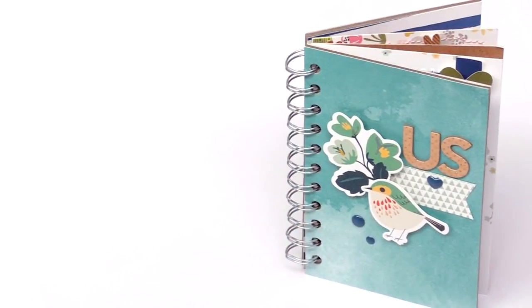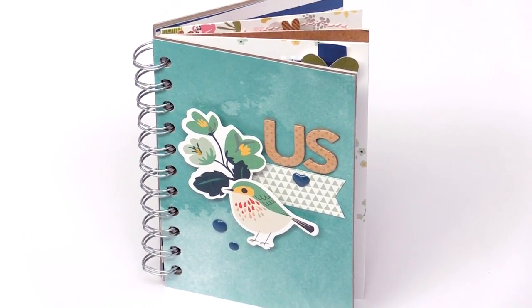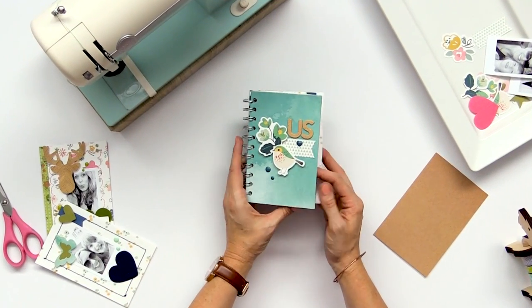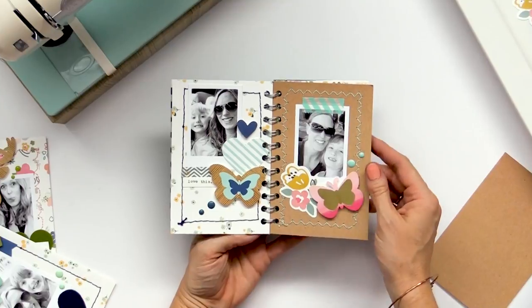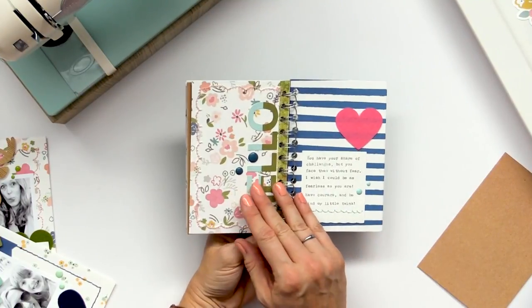So I'm going to show you how to make a mini album using the Stitch Happy card kit and I'm going to show you how to sew on those pages. Using the Stitch Happy card kit I made a fun little mini album with pictures of me and my daughter, and I added stitching around the borders of each page using the Stitch Happy sewing machine.